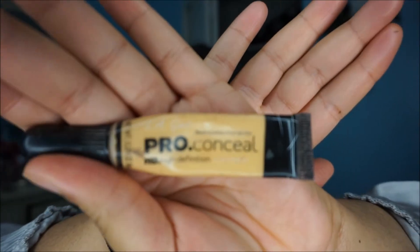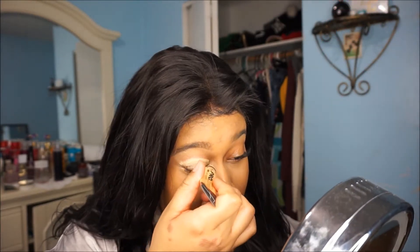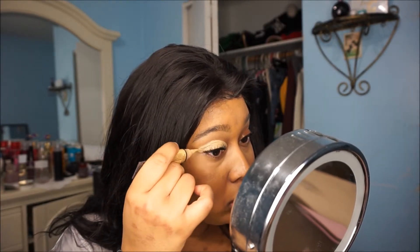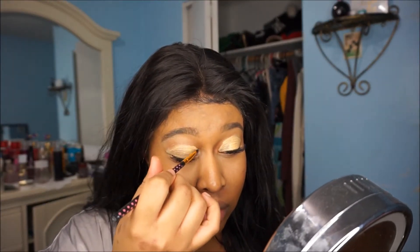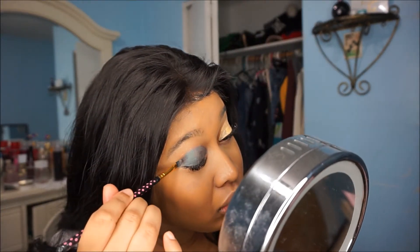I already have my foundation and all that on. I'm just gonna start with the eyeshadow because that is the main part of the look. And then we're gonna take a little blending brush — I should have done this before, but moving on.